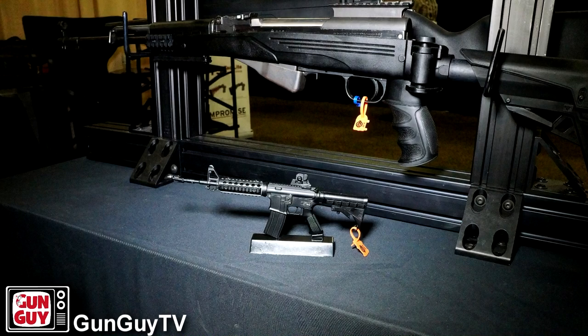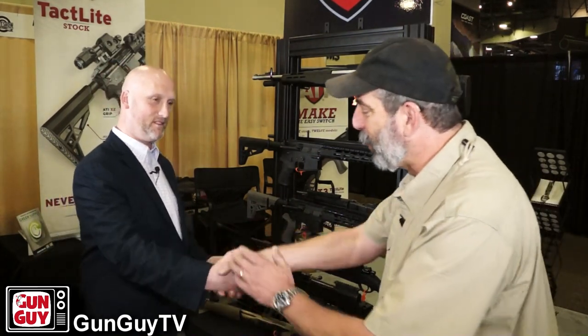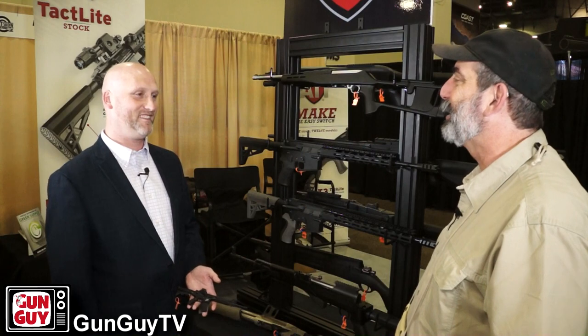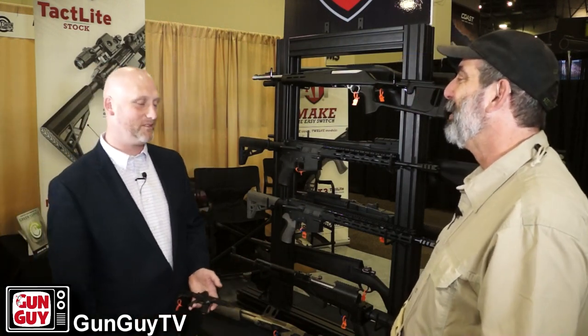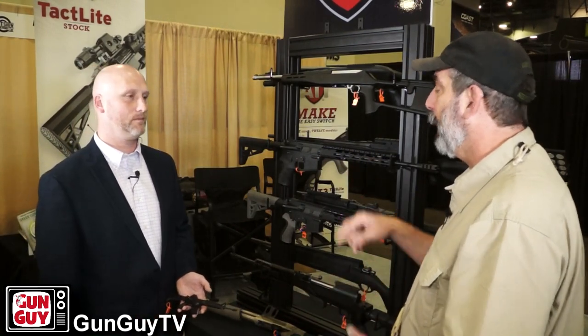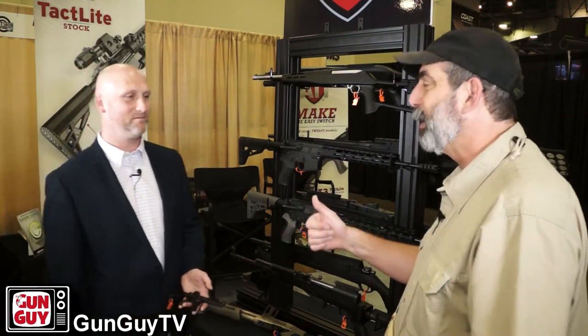Troy, thank you very much for your time. I really appreciate it. It was a joy coming by and seeing you. I'll put links to all these things on the website. Thank you very much for watching. Have a great day. I've still got some more stuff coming from SHOT Show, so stick around.